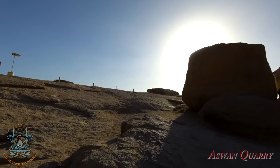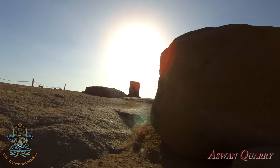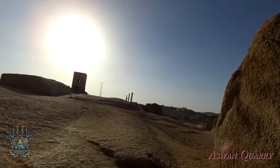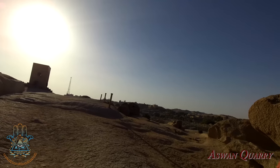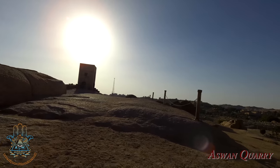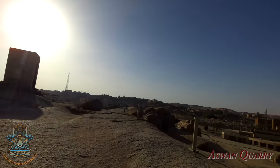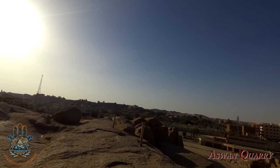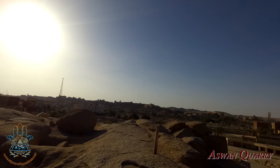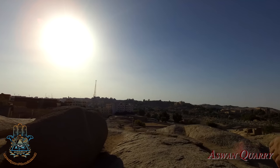There's a second obelisk here, as I mentioned earlier. We're going to go look at it now. I really like this one because, although it's hidden, it gives you a really good idea of what this scooping technique was all about. You'll notice as we walk over there that there's no signs for it — it's kind of like the trilithon at Baalbek, which is the most amazing thing at Baalbek and there's no sign for it. A lot of people go there and don't see it, don't even know it's there. And it's the same with this obelisk.